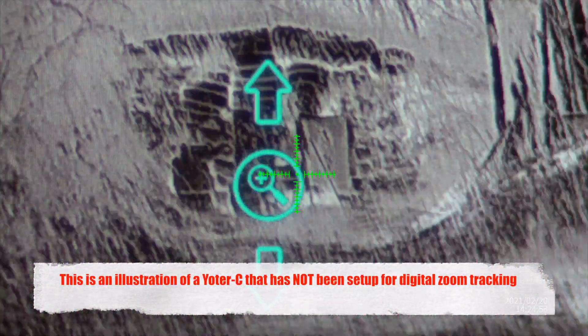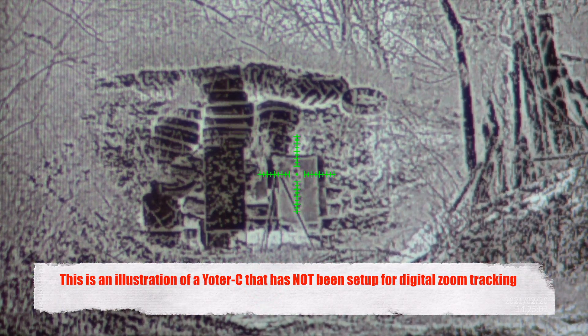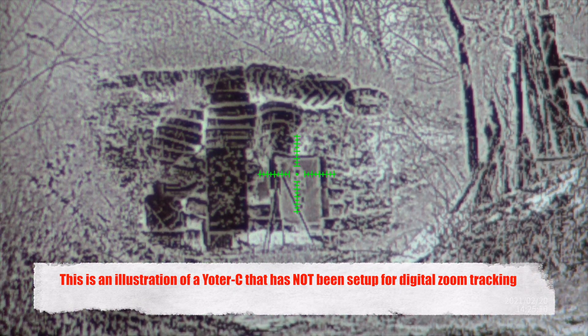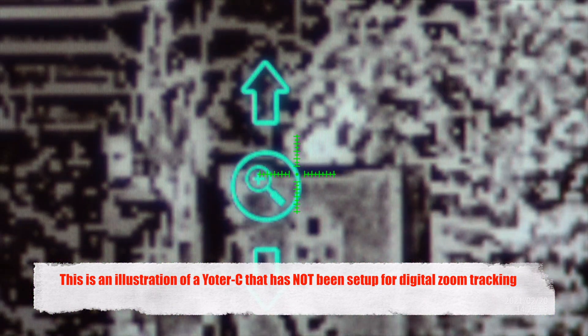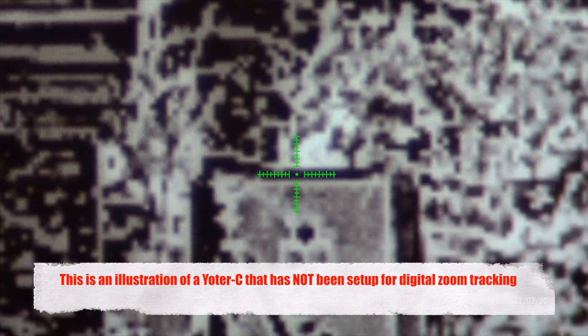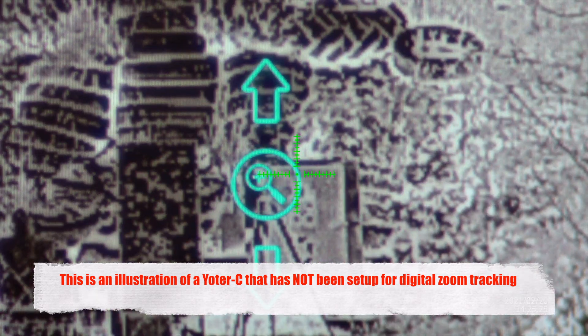If I zoom in right now and try to hold the rifle as still as I can on the bullseye, you can see how it goes off track. Basically, digital zoom is not tracking correctly.